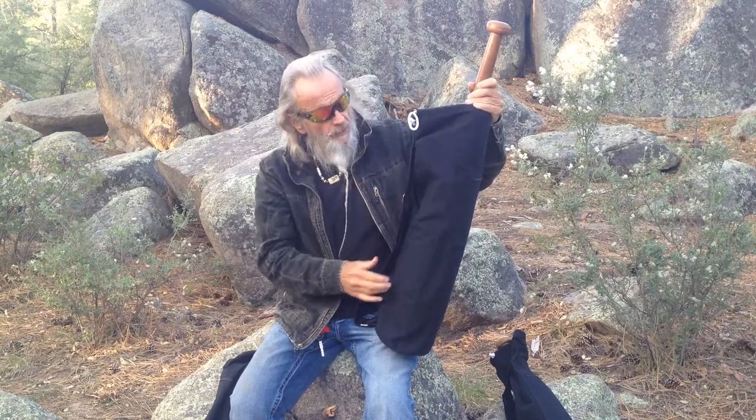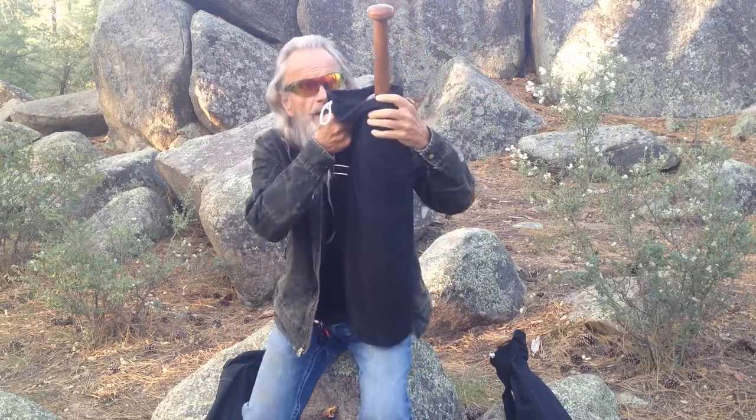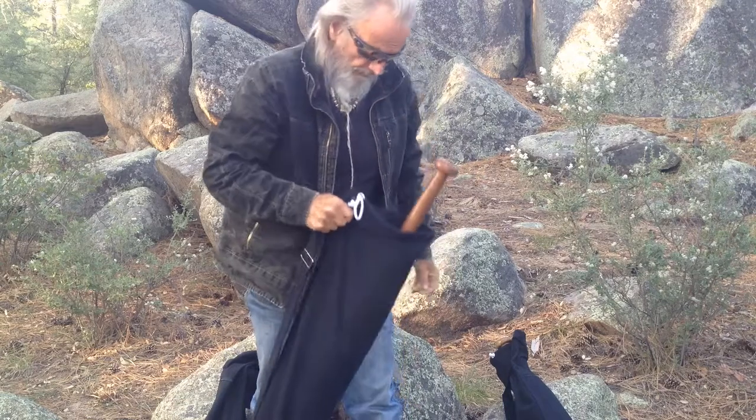This is actually sold as a yoga mat bag, so I was a little bit concerned about whether or not it would be strong enough to actually hold a club. And it does hold a club effortlessly.